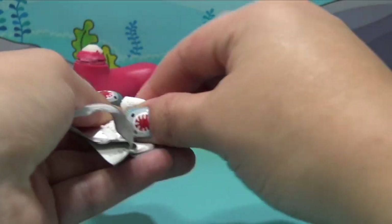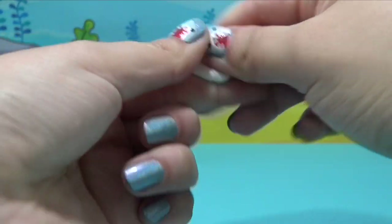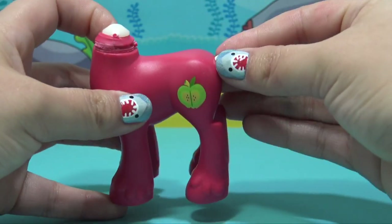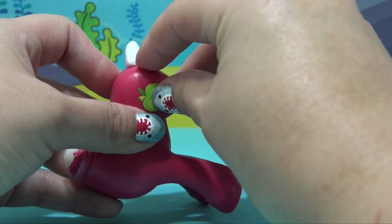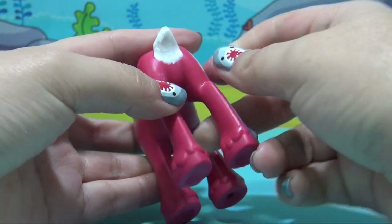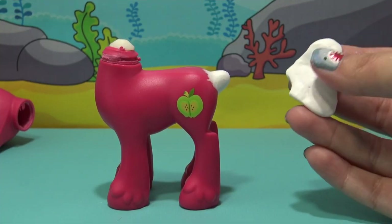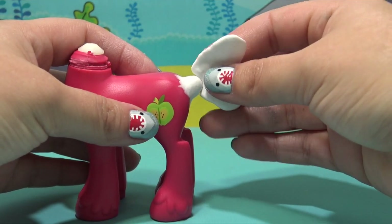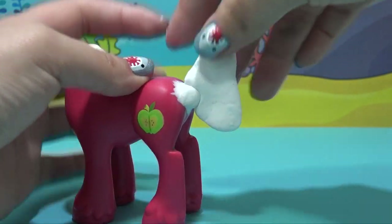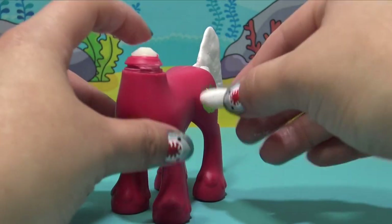Let's add all those awesome sharky details to our pony body. I'm going to be using Sugru today, which I just personally prefer over air dry clay. Let's take a tiny little piece — kind of looks like a pyramid — and cover up the original tail hole. You can just use the edge of your fingers to smooth out that Sugru and attach it to the pony's body really well. Now here is Daddy's tail — let's attach it to that little nubbin we created.